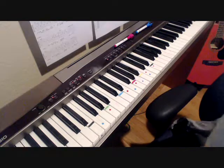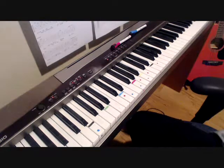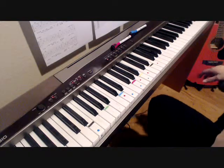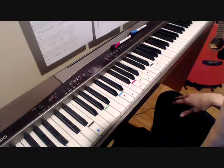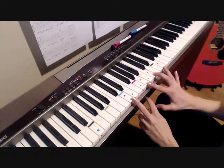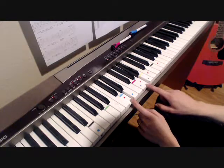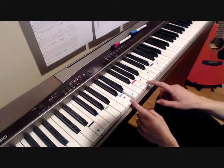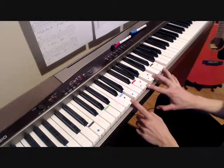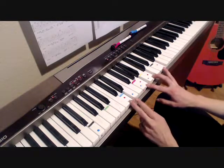That's the first half of the verse. For the second half of the verse, we have a D minor 7, which I've annotated in pink. The notes are D, A, C, and F. Same plucking pattern.